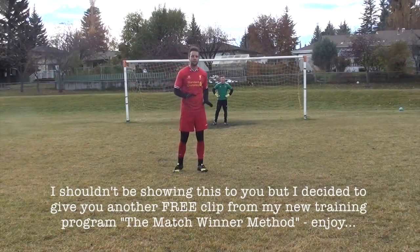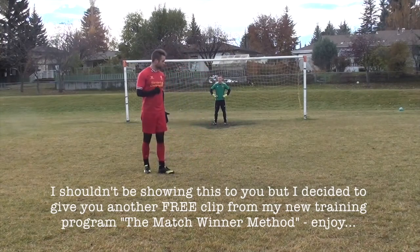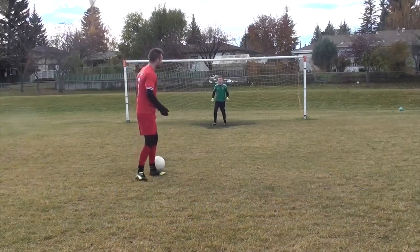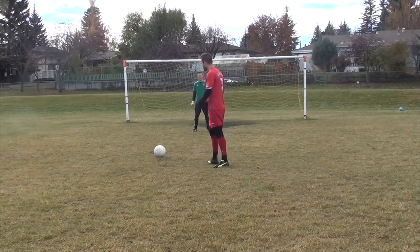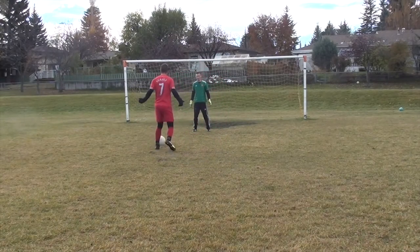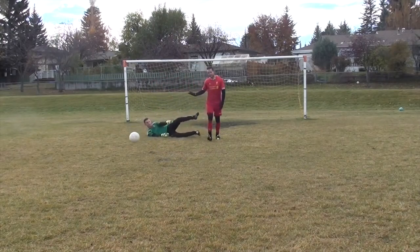I want to talk about your decision-making when you're in a one-on-one situation with the goalkeeper. When you're in this situation, you have to be positive. You have to think: this is a goal I'm going to score right now. A lot of us get in this situation and we hesitate — he gets too close, cuts down our angles, and we make it easier on him.